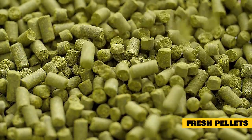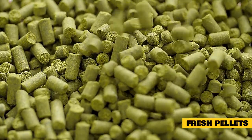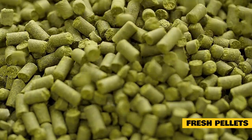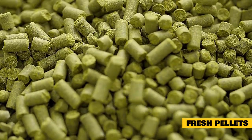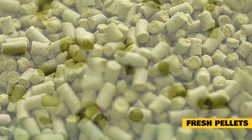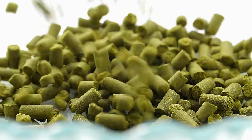Fresh pellets. Jersey Woolly rabbits also need pellets to keep up with their nutrient demands. Choose a high-quality pellet that's high in fiber and low in carbohydrates. Avoid mixes that include unhealthy, high-calorie, or high-carbohydrate ingredients such as dried fruit, corn, or seeds. An adult Jersey Woolly can have one-eighth to one-quarter of a cup of fresh pellets every day.